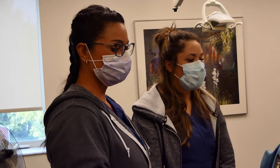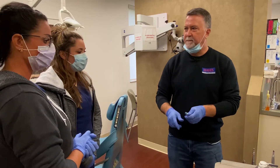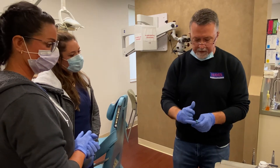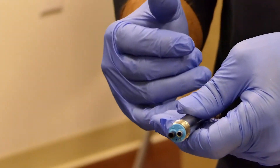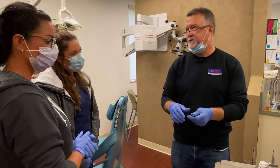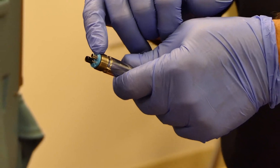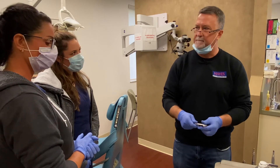We follow the same procedure with the surgical handpiece — identical steps. The only difference you'll notice is that on the back end there's just one tube for water, and when running it you see a steady stream of water rather than a mist. We're still lubricating into that same smaller of the two large holes, so identical steps are taken.